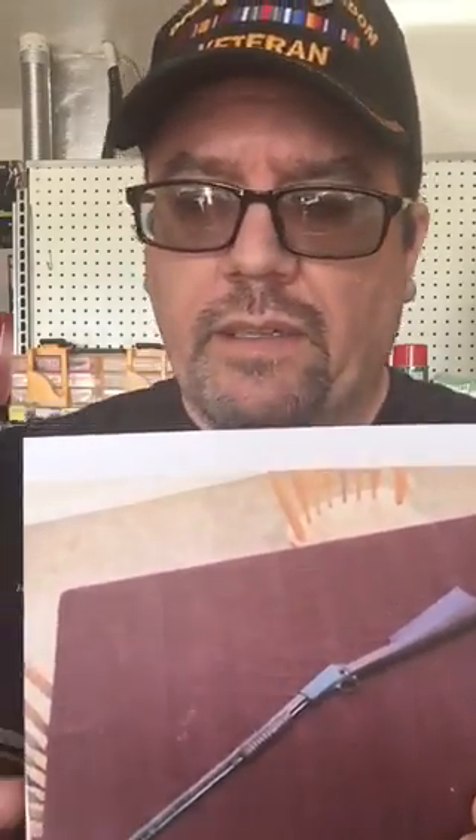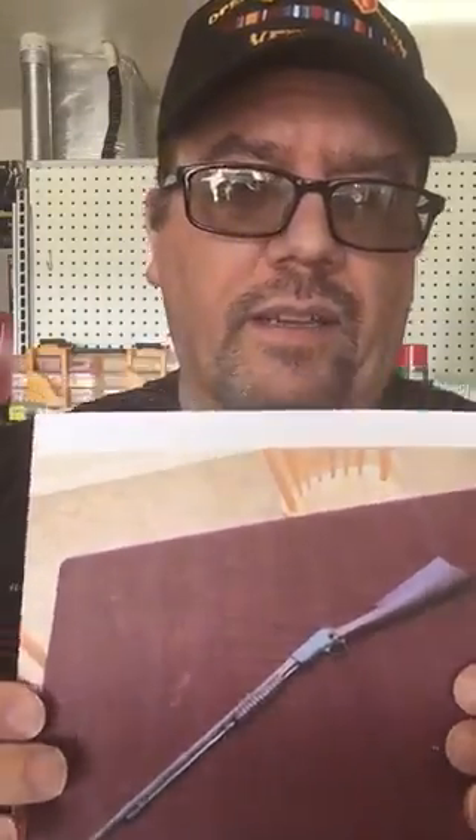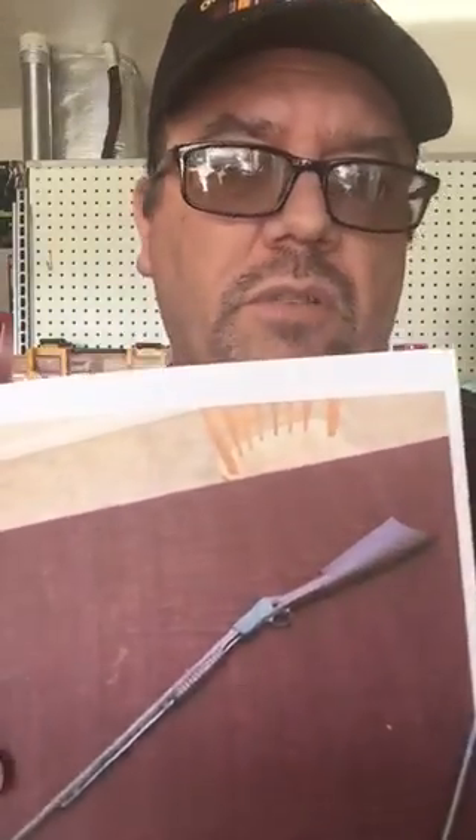The model of 1890 — this particular one, based on the serial number, was from 1897, so it had quite a bit of history to it. This had been passed down to her through the generations. It's a really cool option for somebody back then to go out and just do their farmhand ranching kind of thing, hunt for some squirrels, rabbits, whatever.